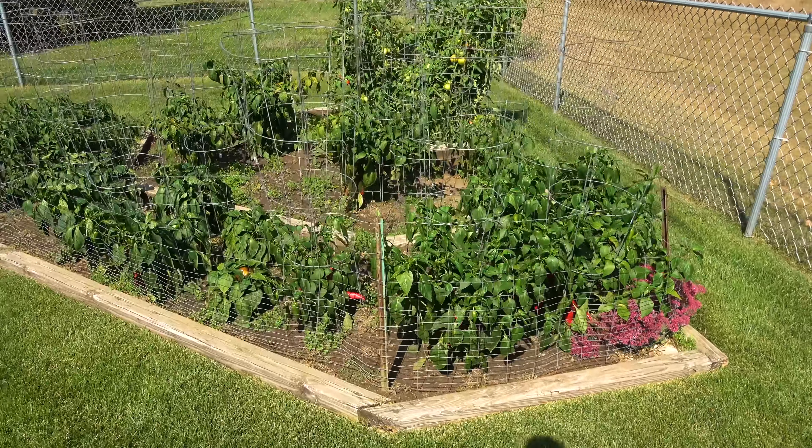Welcome back lawn lovers! BW here again. Hey, it's time to pick the garden. It's October 10th today and there's a hard frost expected tonight, so it's time to harvest my garden. There have been a couple of light frosts already. You can tell by the browning and curling leaves on some of these plants.